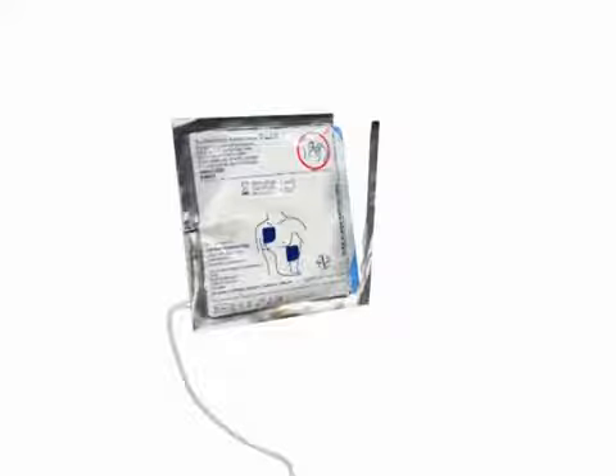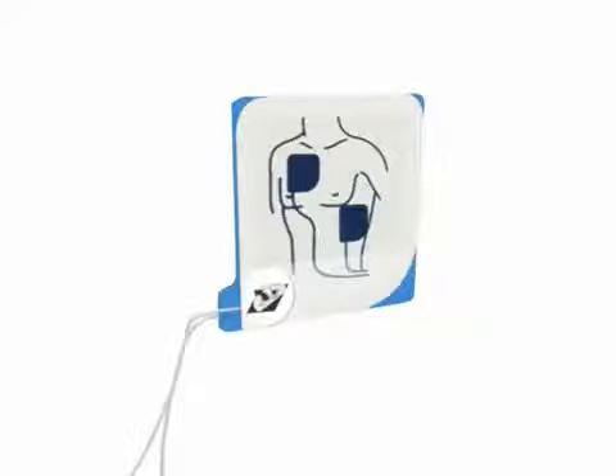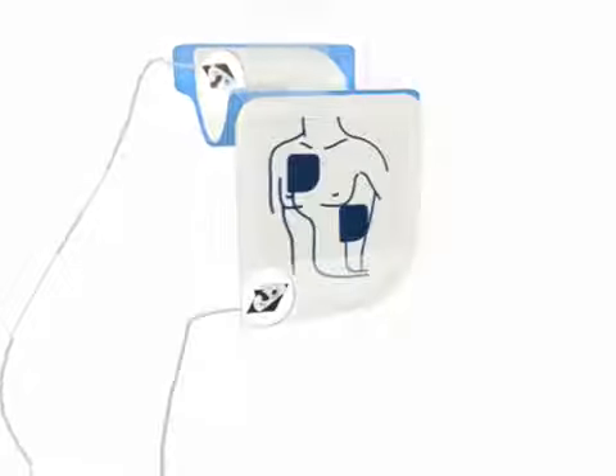Tear open foil package across dotted line and remove pads. Next, separate one of the white pads completely from the blue plastic liner. Begin peeling from the tabbed corner.